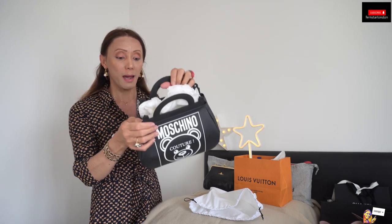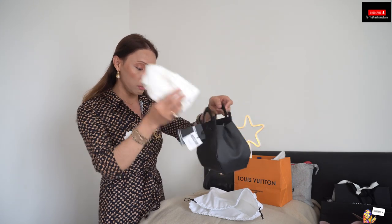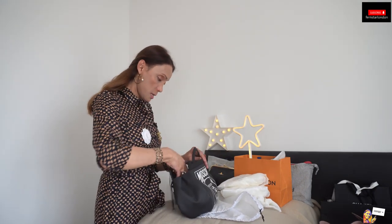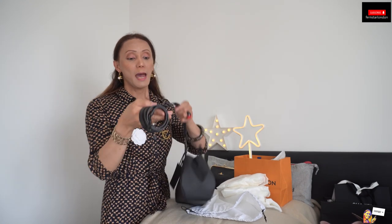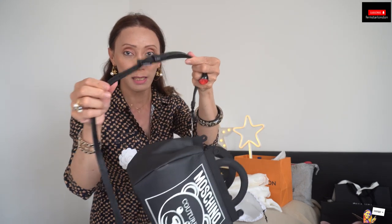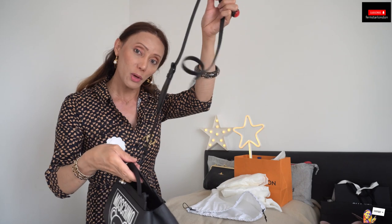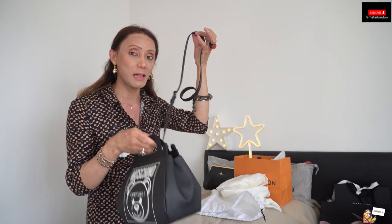It is a very good bag. It comes in leather. I'm going to remove some of the wrap. It has a strap which is extendable. The beauty of this bag is you can hand-hold it, and there is also a strap so you can wear it cross body — that's what I really like about it. It has versatility.